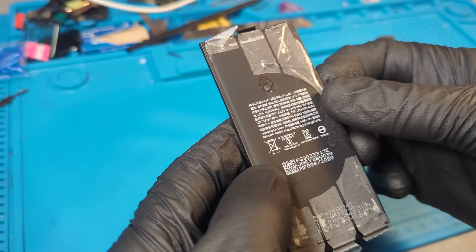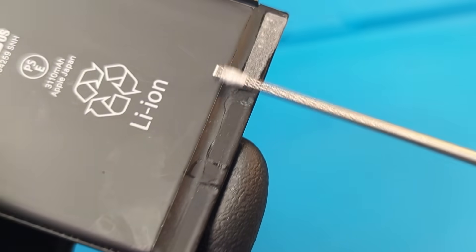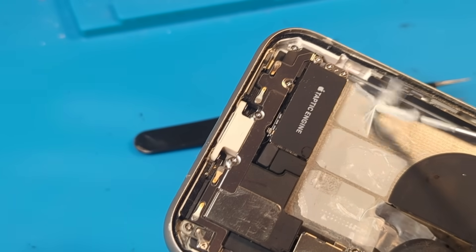This combined with some heat and a spudger will help easily remove the battery. Now that the battery's been removed, we can give it a good clean using this spinning tool. Because the housing has been cooking on the heat pad for a while, it's a great time to remove all of the battery adhesive that's been left behind.